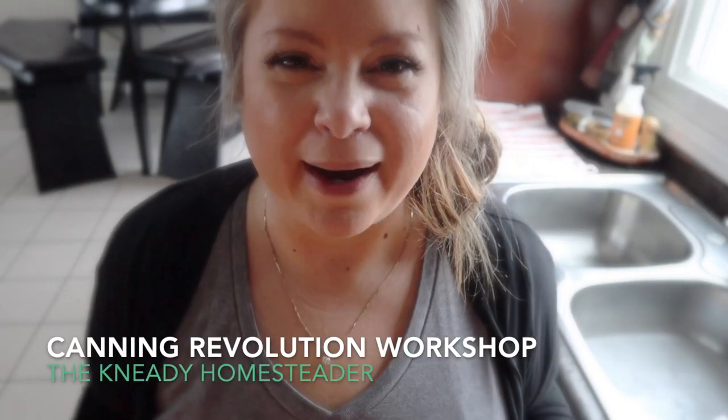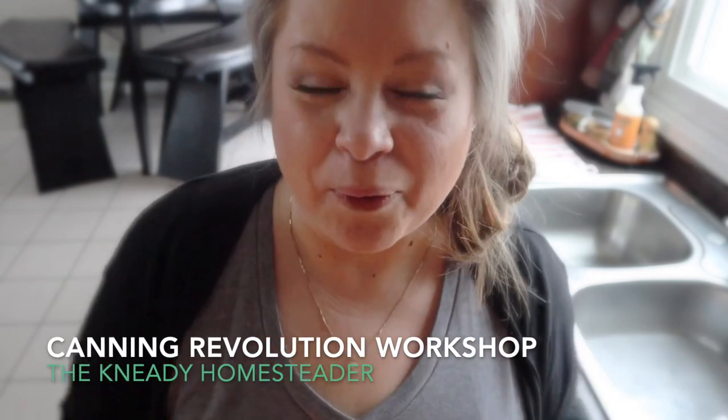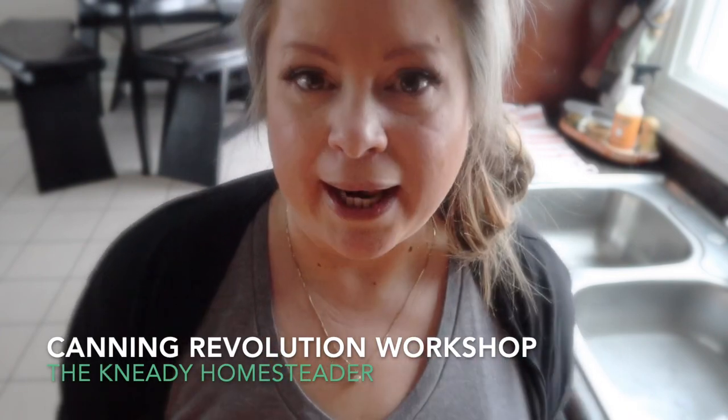Welcome back to the Needy Homesteader channel and the Canning Revolution Workshop, where our goal is to help new canners walk through their fear and anxiety, answer some of their questions about the canning process — the things we do before we can, the things we do after we can — and show a visual of some of the things I kind of leave out of my videos, because it's the boring backdoor stuff. But it's not until you are new to canning that you realize this stuff is important too.